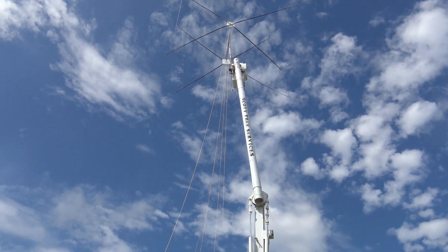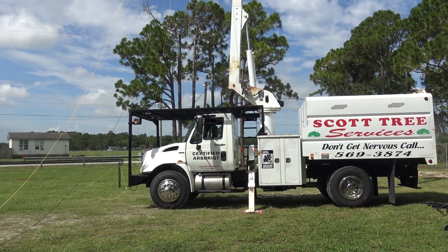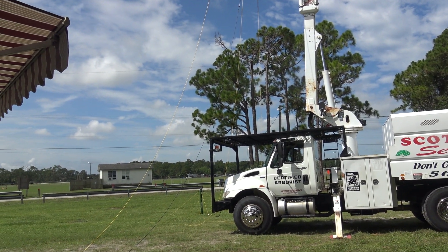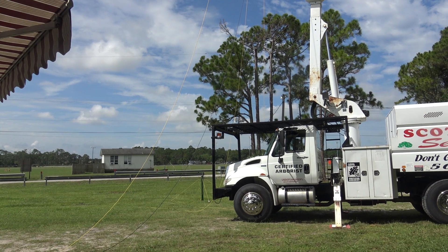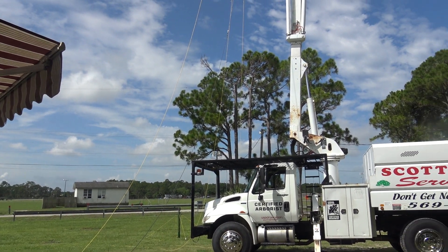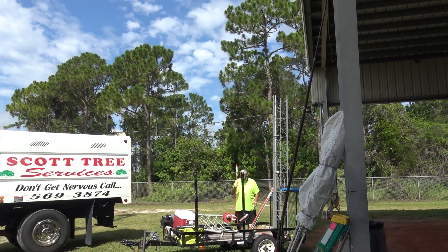How did you actually get it up on the bucket truck? Paul had a trailer that we put a 10-foot section of mast on, tied it to it, and we built the thing on that. Then we transferred it to the bucket truck — you can see the trailer right there.